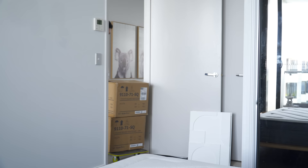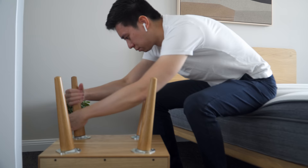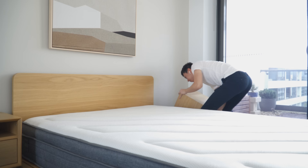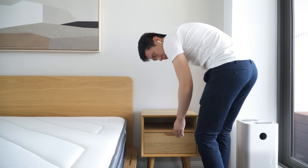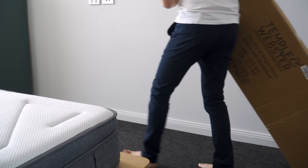Beside the bed, I got two bedside tables in oak to complement the bed frame. All I needed to do was attach the legs, as the drawers came assembled in a box. I made sure to get ones with a combination of open and closed drawers, as I wanted the flexibility to easily access things such as books while keeping everyday clutter away.